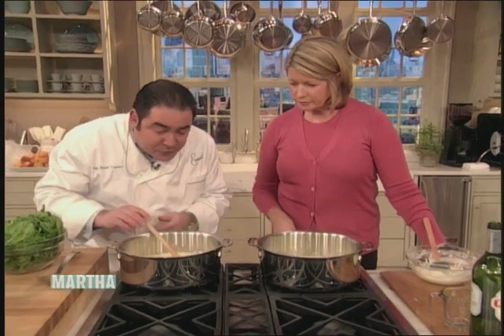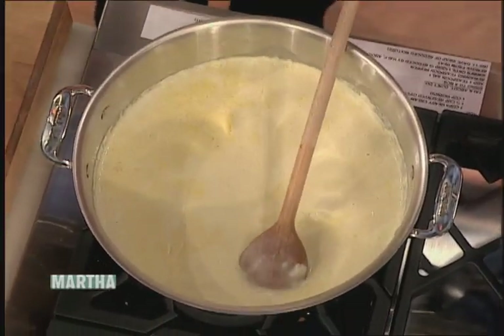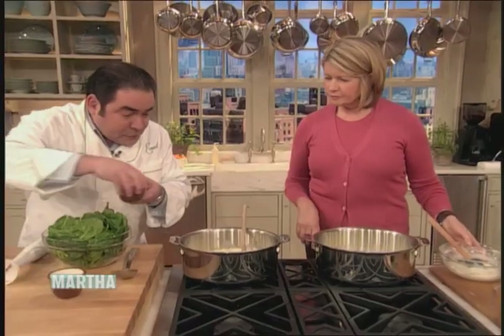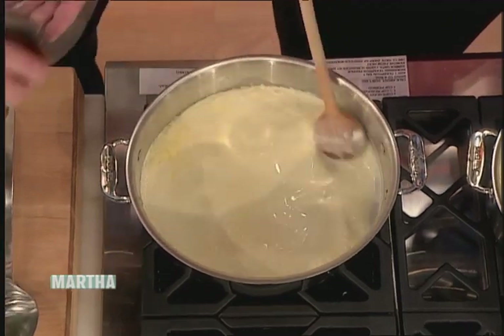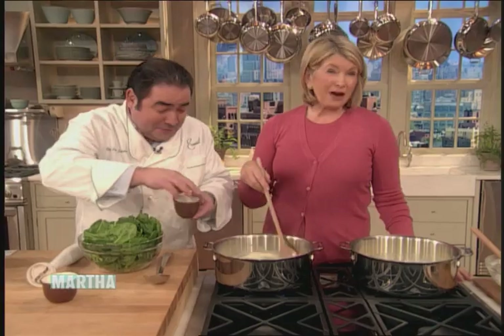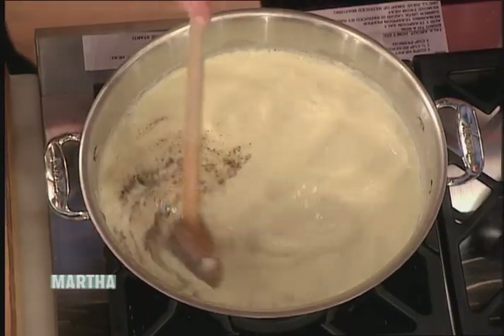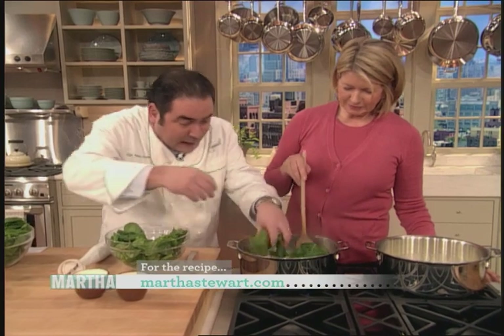And this is what it looks like — see, it just starts to cover the back of the spoon. Now what we're gonna do, let's have a little seasoning in there, Martha. We're gonna have a little salt. I know the oysters are gonna be salty. You can kick it up a notch, Emeril. He's being very refined. So now what we're gonna do is add about half a pound of spinach.